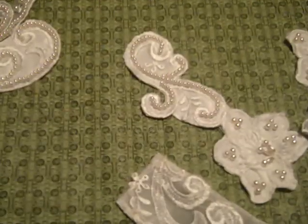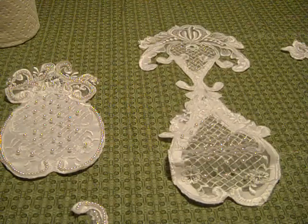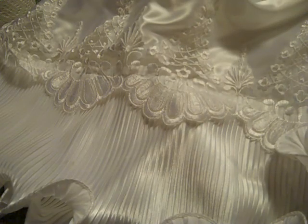If you're interested in any of those, please send me a private message. I also want to show you the hem from the dress these came from. It is still attached to the dress right now because I don't want to take it off unless I'm going to sell it, as it will take quite a long time to do so.